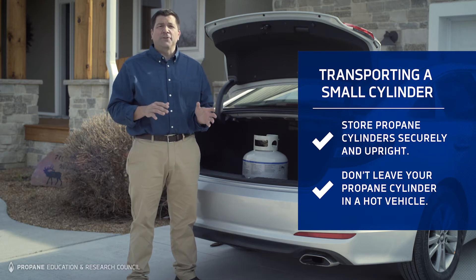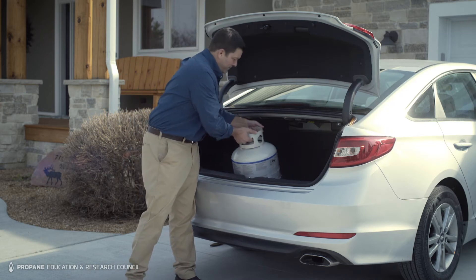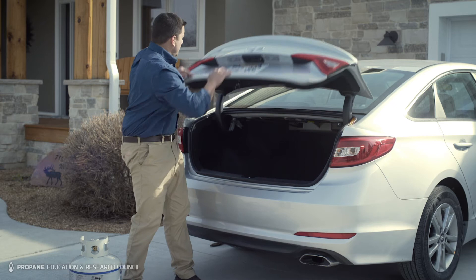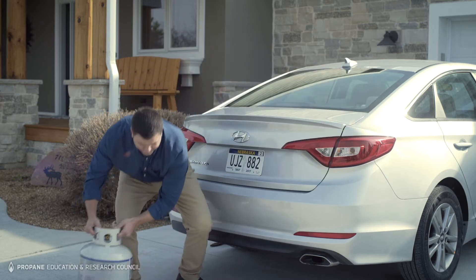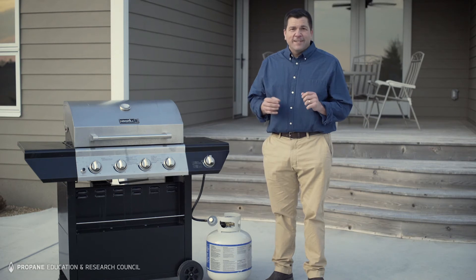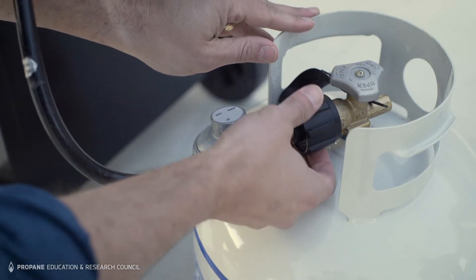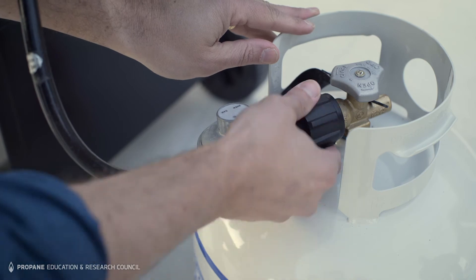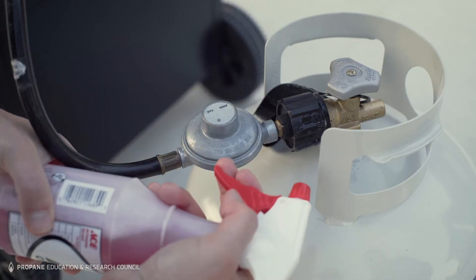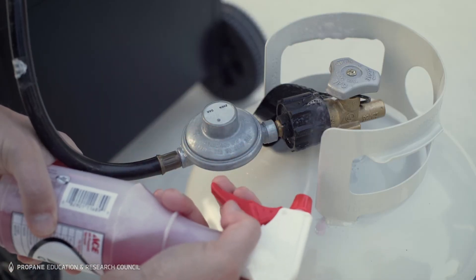Take your cylinder out of the vehicle when you arrive. Connecting the cylinder safely is easy — just follow the manufacturer's instructions and be sure to check for gas leaks between the cylinder and the outdoor appliance fitting or regulator every time you connect the cylinder to the appliance. You can do this easily using a leak detector solution or soapy water.